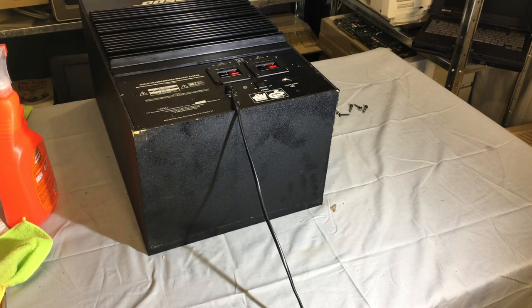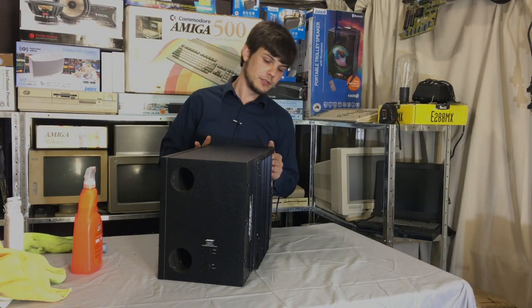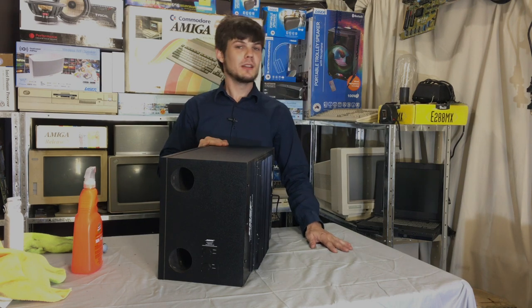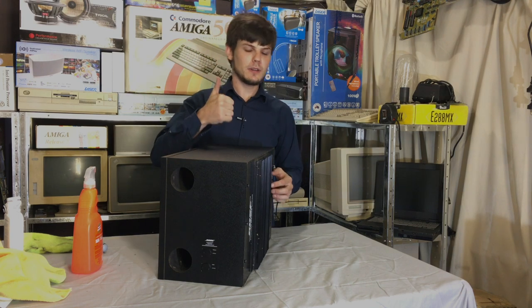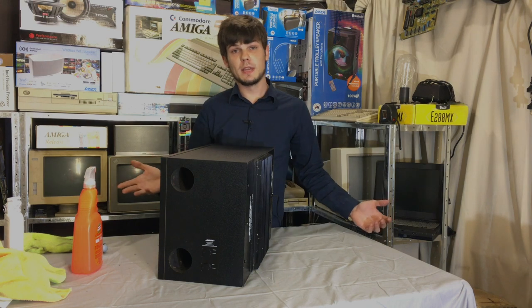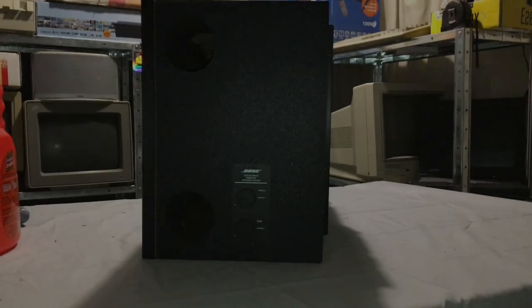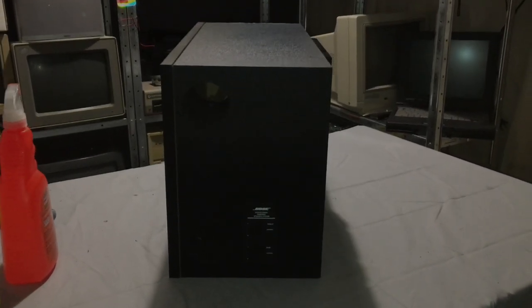As you can see it's all nicely cleaned up - it looks almost as good as new. If you've enjoyed the video, hit the subscribe button, give the video a like if you liked it, and tune in again next time. Don't know what video I'm making yet but it'll be something interesting. Thanks guys, see you next time.